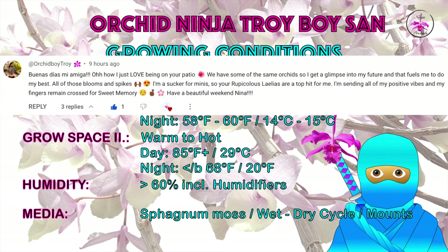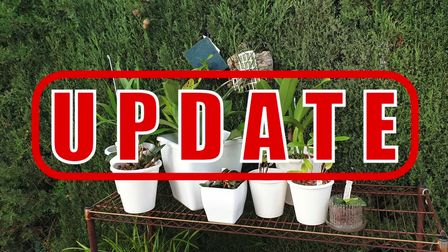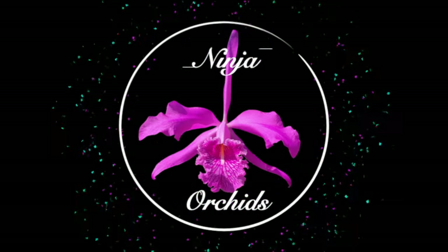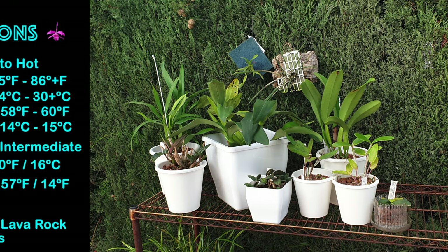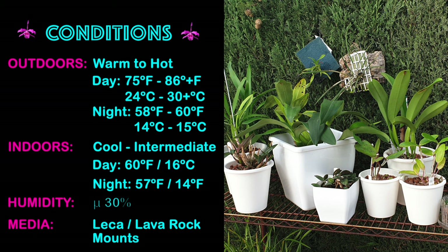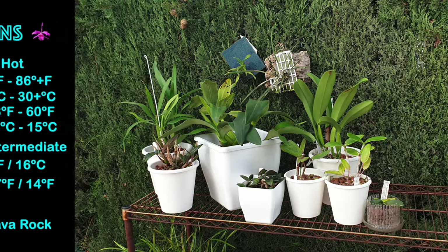What I'm going to cover are the orchids that you see now, one by one, and explain whether I have any difficulties, if I'm going to do anything about it, what I'm going to do about it, if I see any quirks or observations of the orchids featured. You will see my temperatures and conditions to the left of your screen, even if I do repeat it in the commentary. So we've got quite a lot of orchids to cover.